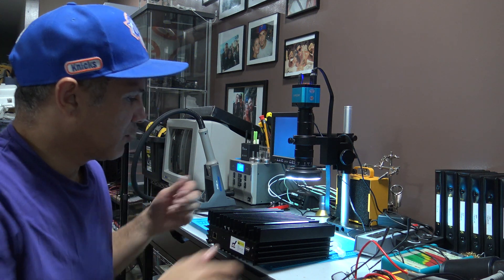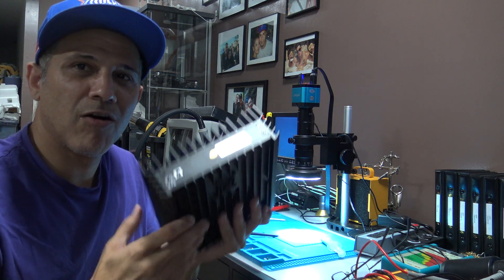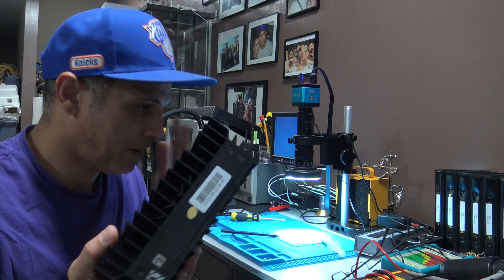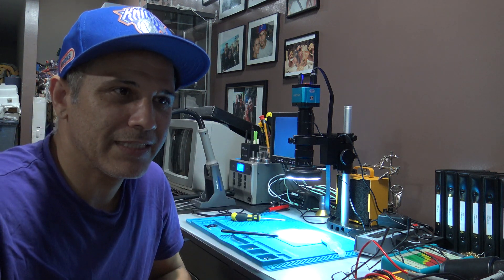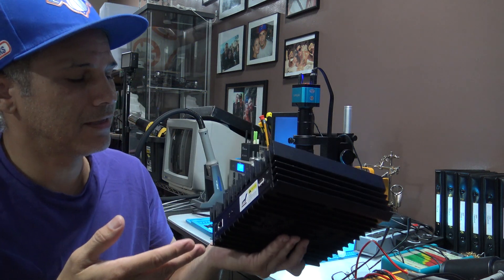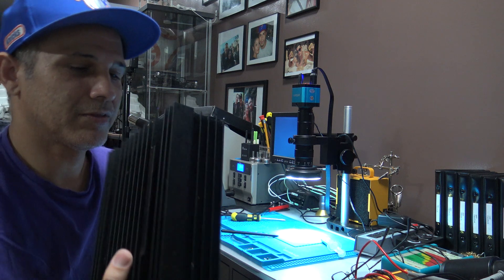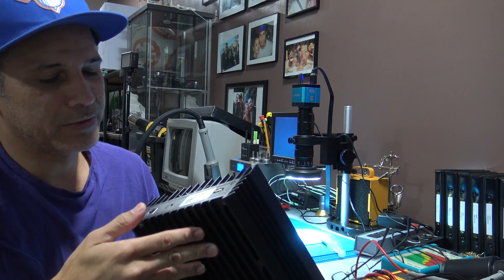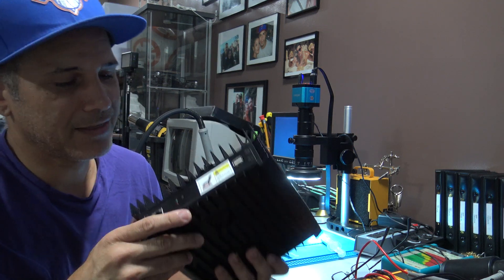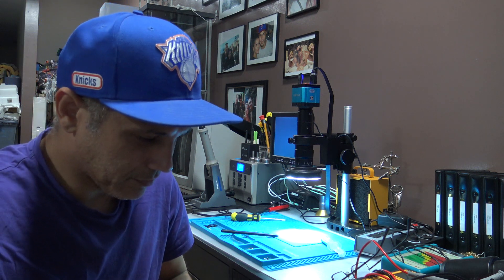Hey, what's up guys. So here I have a bricked IceRiver KSO Ultra that was bricked from trying to remove the overclock software. Sometimes it can get bricked even trying to install it, so you won't be able to use it. Both of these lights will stay on — the green and the red — and there's nothing you can do at the moment.